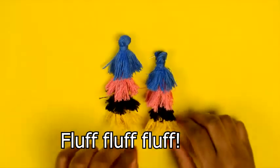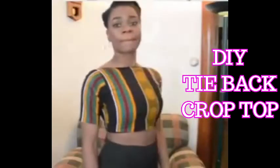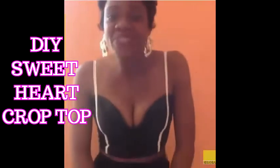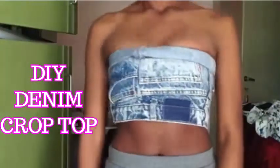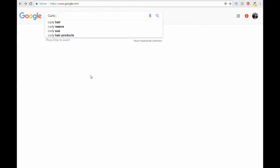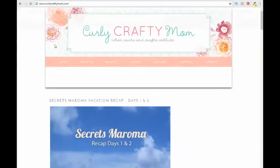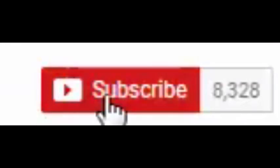Thank you so much for watching! Be sure to check out my playlist of other tutorials, and check the description box for affiliate links for materials you can use for your DIY projects. Also remember to check out Carrie's linky party at curlycraftymom.com, and if you haven't already, subscribe to my channel!